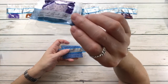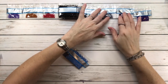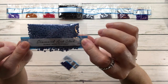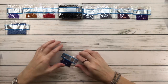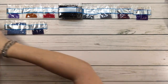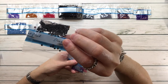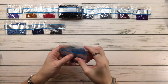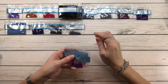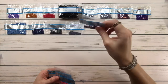333 is blue violet very dark. 334 is baby blue medium. 336 is navy blue. 413 is pewter gray dark. 414 is steel gray dark. 550 is violet very dark.